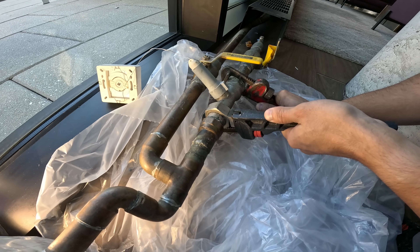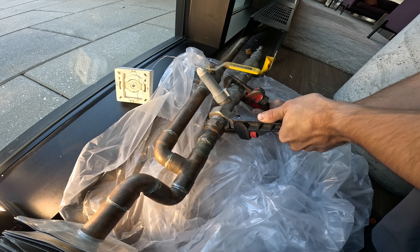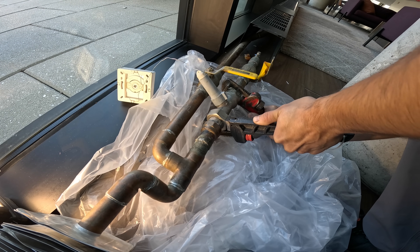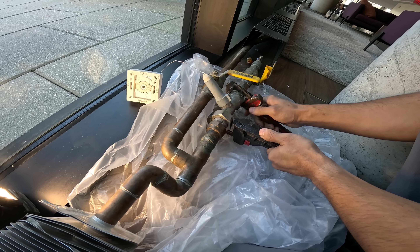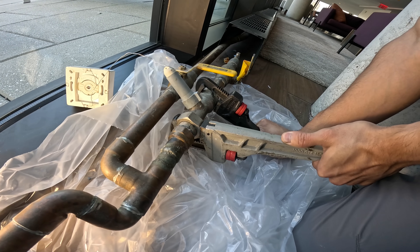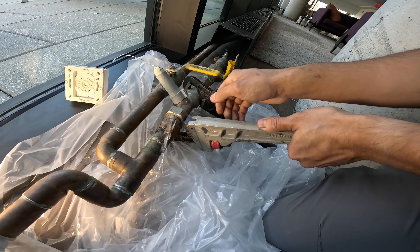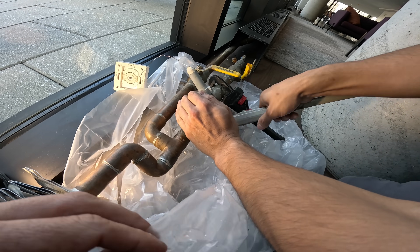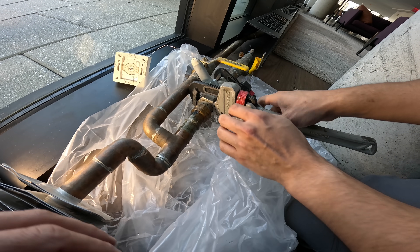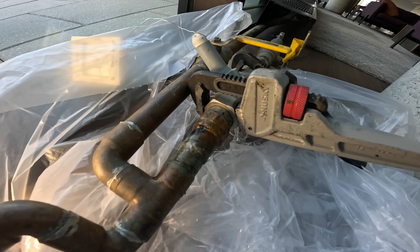I'm going to open up this union here and see if there's any water left in the piping before we cut this thing. That thing is really on there — you can also get a larger pipe for more leverage. Alright, let's just leave it there and let it leak out into the back. That's why I did not want to cut that pipe just like that.